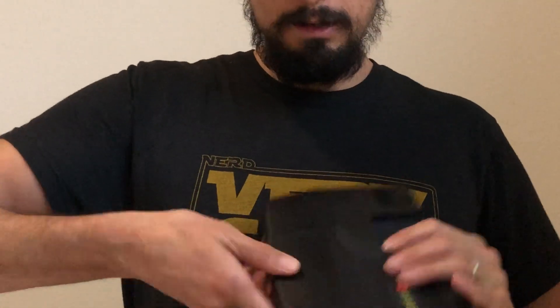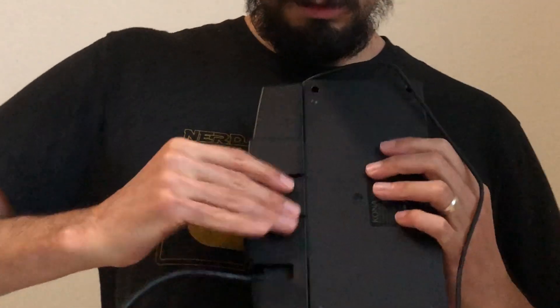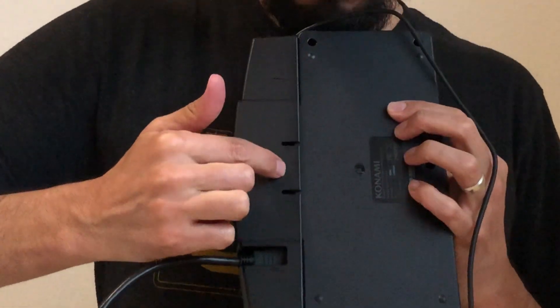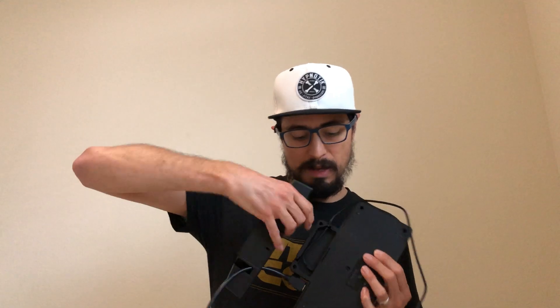I already have cables on here because I've been playing it with my kids. It just slides back on like that, and as you can see it's really hard to get off. But if you just flip it over, hold it towards you, and on this little back spot right here grip it and pull — it comes right off and then you can feed the cables through.